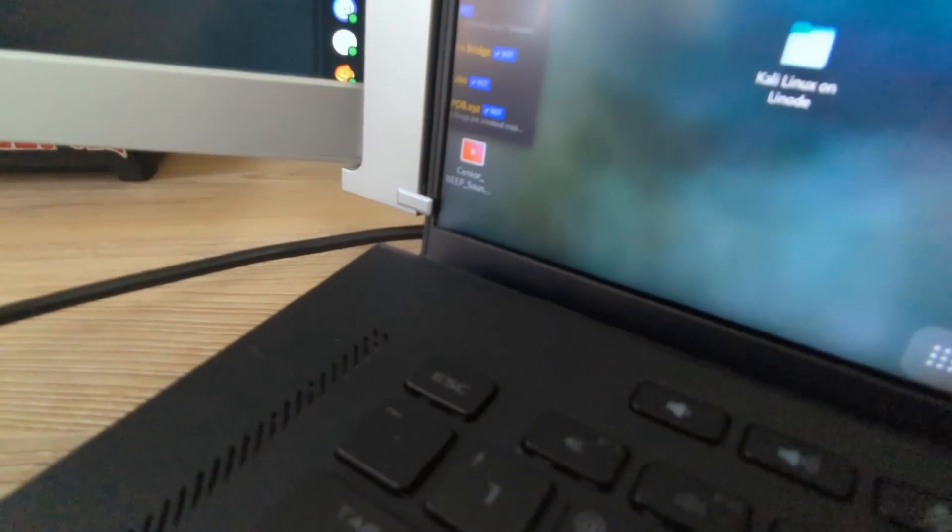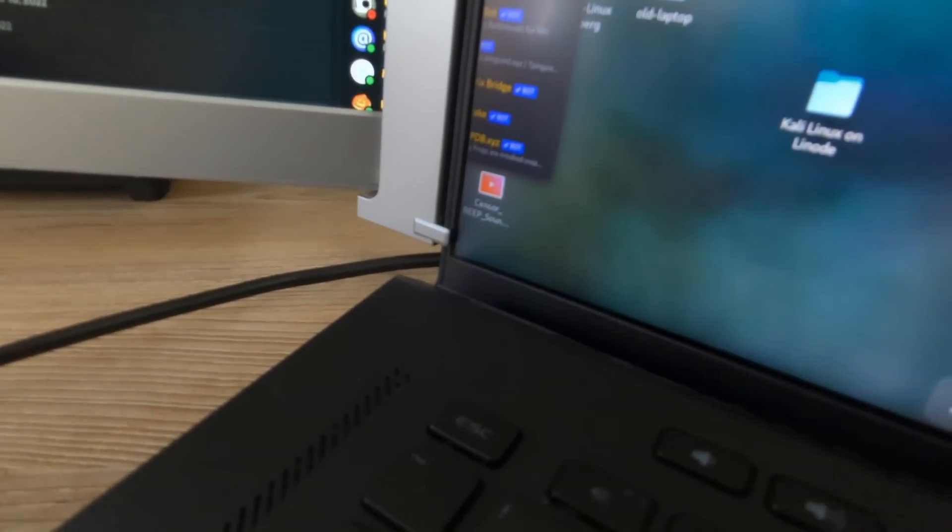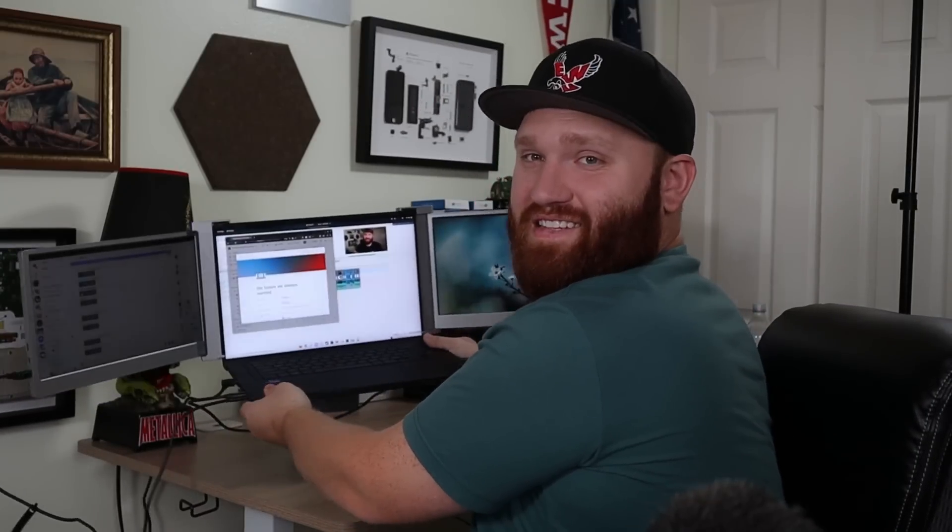If they had made it 16:10 instead of 16:9 that would have been remarkable. Also, don't get the gray one — if your laptop is silver it'll look okay, but putting a gray unit on a black laptop looks a little janky, especially on the folding mechanisms. That said, given the constraints of making this thing work, they did a pretty good job overall. With the kickstand deployed it's very sturdy with hardly any wiggle; without it, it flops all over the place.